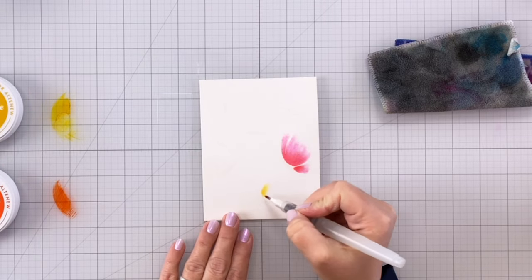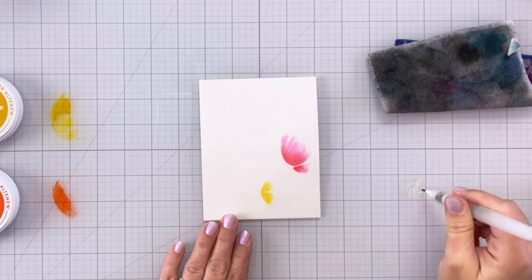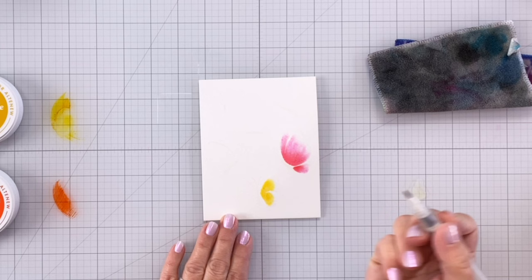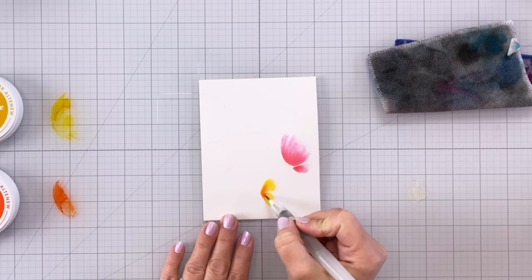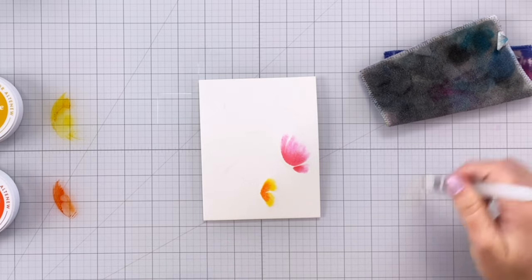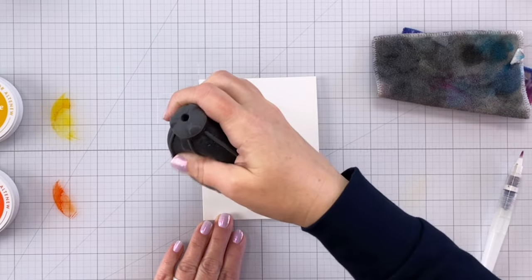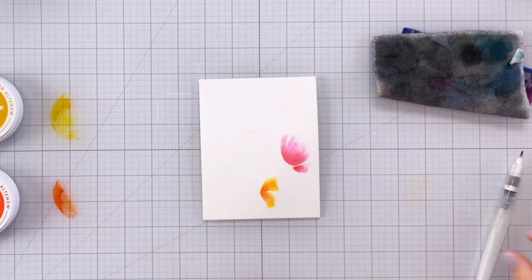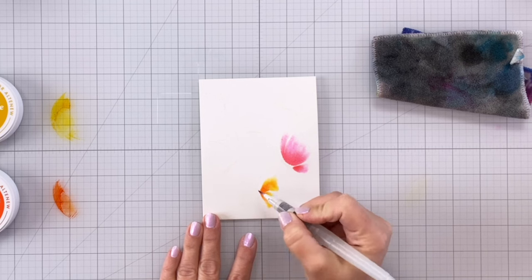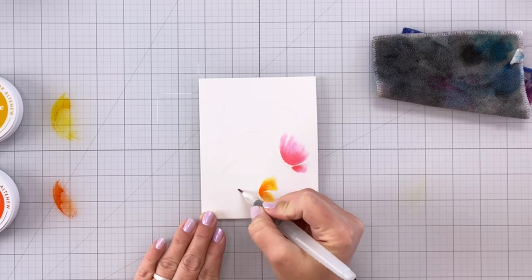I've moved on here to my next butterfly. I added a little bit more water this time and I'm starting out with my yellow, which is Lemonade Stand, and then I'm going to move on to my orange, adding it towards the very base. All the colors I'm using today are from the Summer Dreams Altenew Fresh Dye ink set, which has these really beautiful vibrant rainbow colors. This orange is Tangerine Dream — I love the color orange, especially when it's really bright and vibrant like this; in a rainbow it looks really pretty.